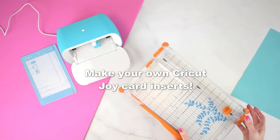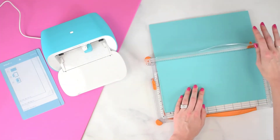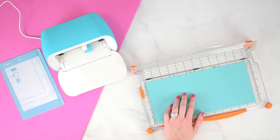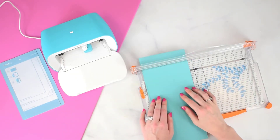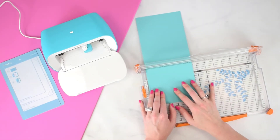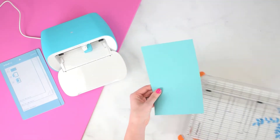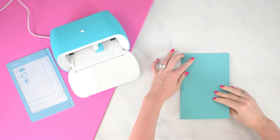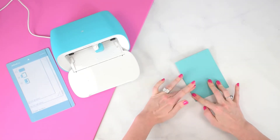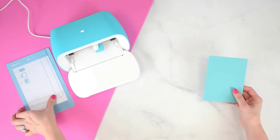Today I'm going to show you an easy way to make your own Cricut Joy card inserts. You could use any cardstock — you'll just need to know the proper measurements. The card itself needs to be five and a half inches wide by eight and a half inches high. If you're using eight and a half by eleven paper, you can just cut it in half lengthwise and fold it one time. Using a straight cutter is really helpful because they typically have measurements on them. Go ahead and crease it right down the center and you will have successfully created the outside of your card.